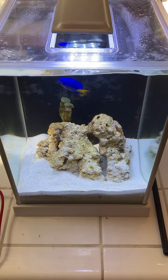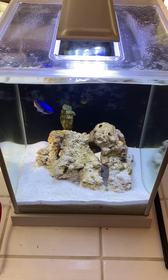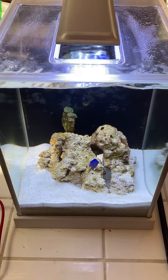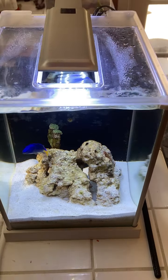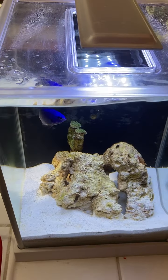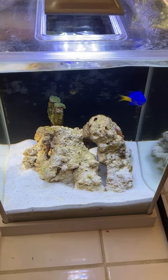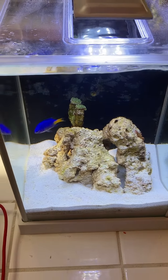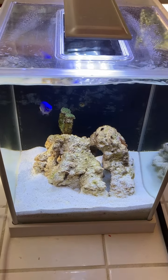It took about three to three-and-a-half weeks to cycle the tank before I had anything in there. If you're not familiar with tank cycling, I'm not going to cover that in this video — it's very well documented. Just Google 'tank cycling.' There are a lot of videos on it, but it's very important — it's something you have to do anytime you set up a new tank.